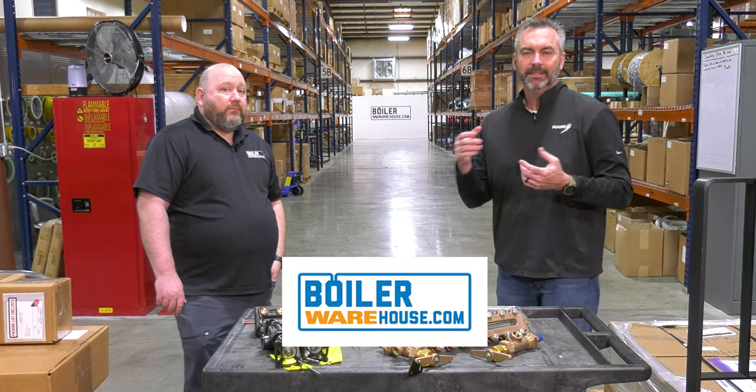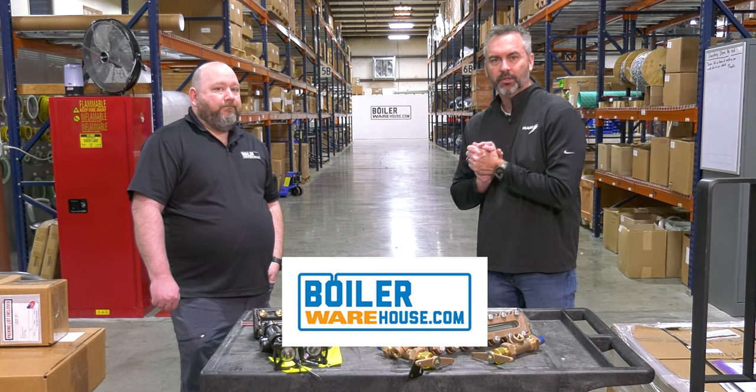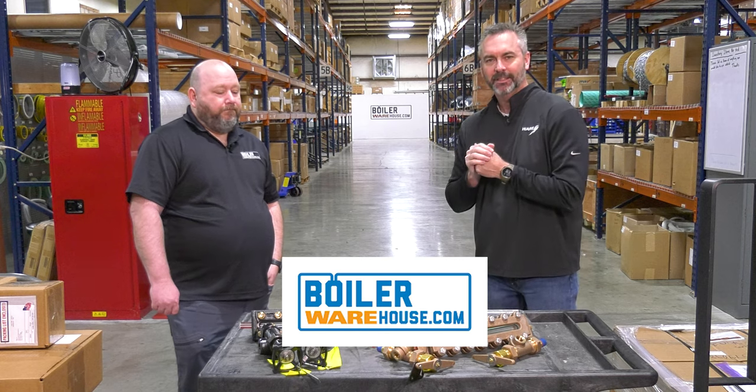Make sure you check out BoilerWarehouse.com. If you have any questions you can call these guys and they'll be able to walk you through all of it. This has been super informative — we'll see you next time on the Boiling Point.